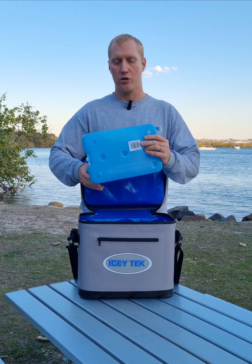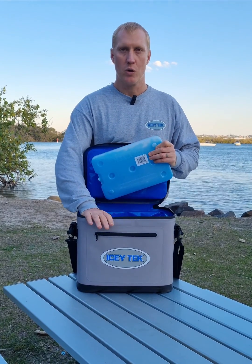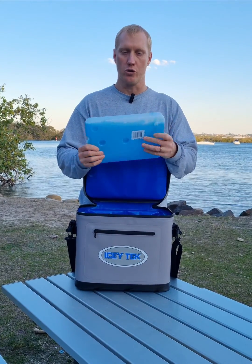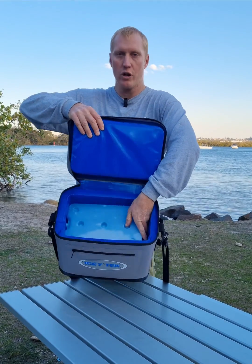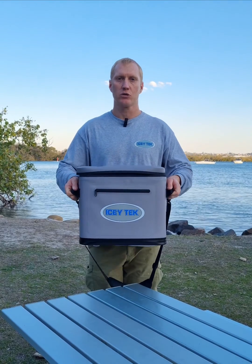We recommend using our size 2 gel bricks with this number 20 soft cooler. The size 2 gel bricks fit really well inside and one of those is good for a day's use, making it a great everyday lunch box to take to a picnic or party.